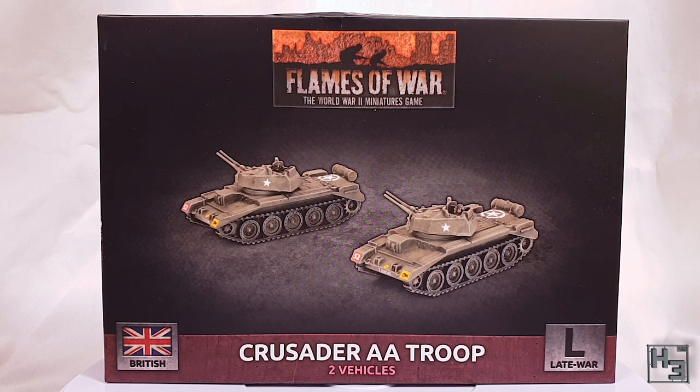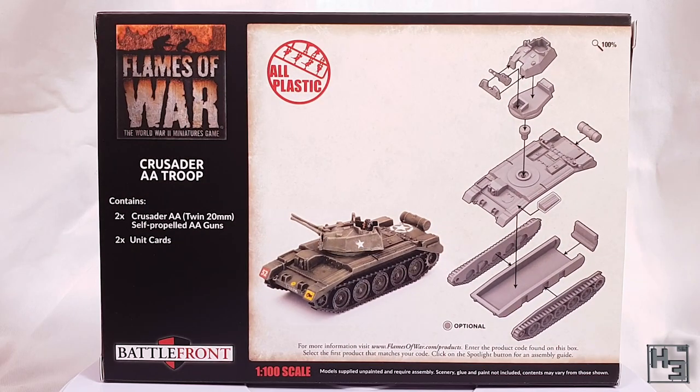As you can probably see on the front of this box, these are Flames of War models which means they're in 15mm or 1/100th scale. The back of the box confirms the scale and tells us the content of the box, which is two Crusader AA twin 20mm self-propelled anti-air guns and two unit cards.